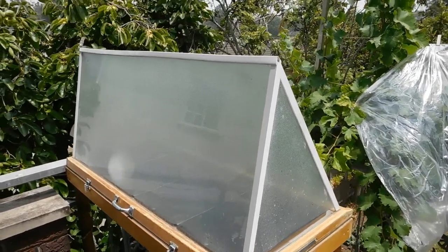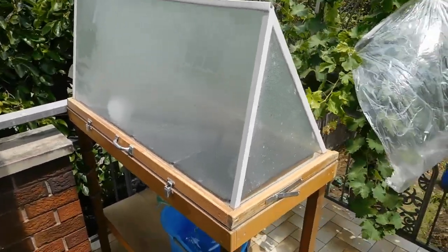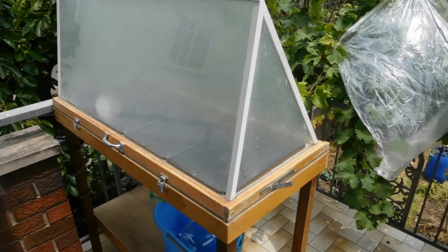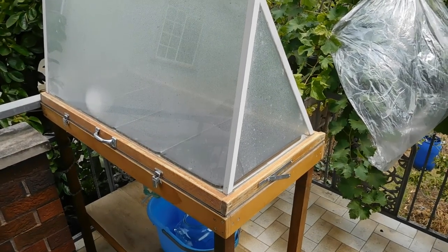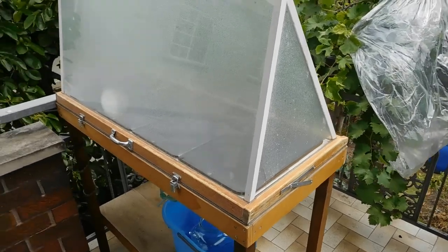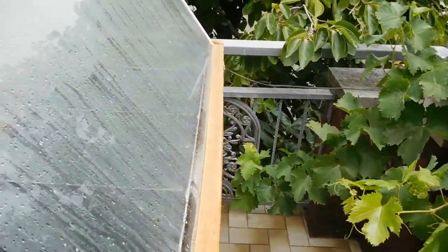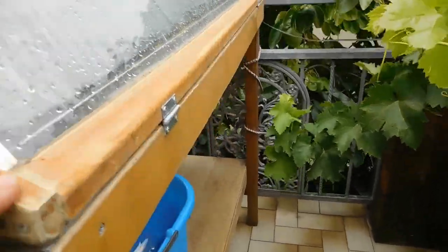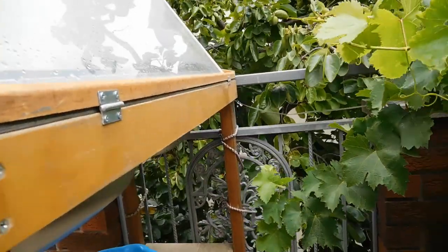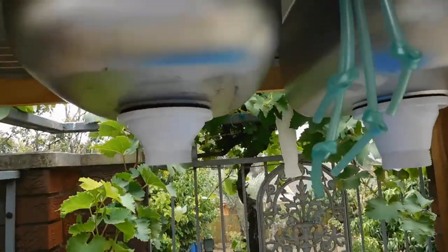Hi, my name's Ben and I'd just like to show you this solar still that I made. It's been up and running for a month or so. It's toughened glass, four millimeter glass all around, and I've got it hinged on the front and it's based on a kitchen sink.